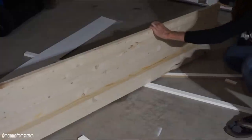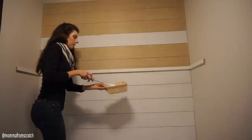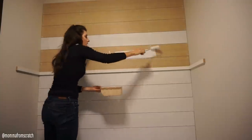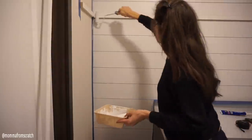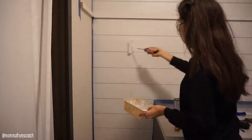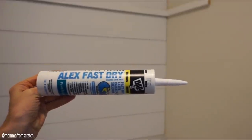The next step was to sand down my shelf board using 80-grit sandpaper for a smooth finish, then prime it and paint it. For the upper wall boards that I hadn't primed, I'm priming those first and then going in with a fresh coat of white paint.